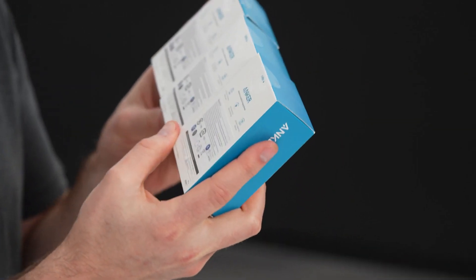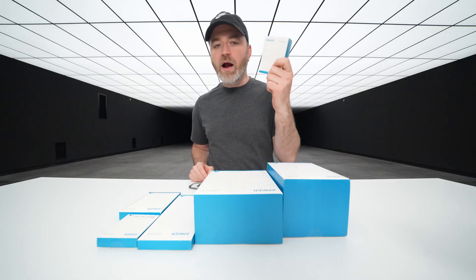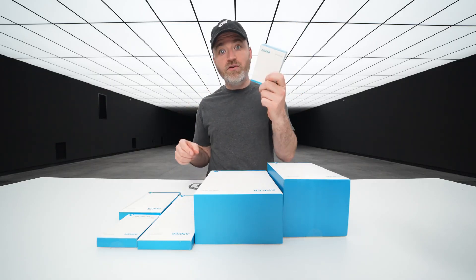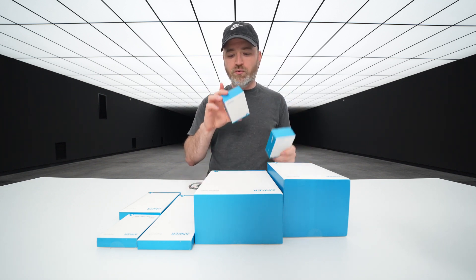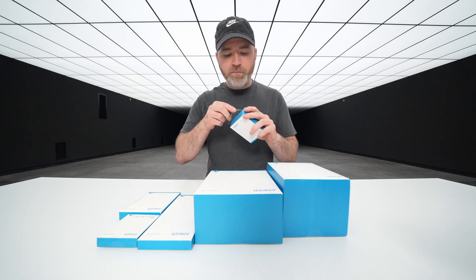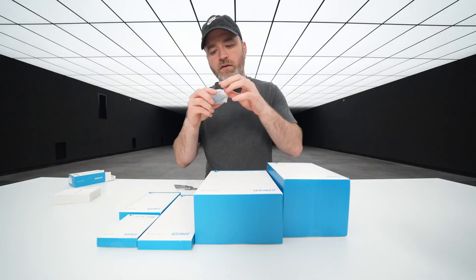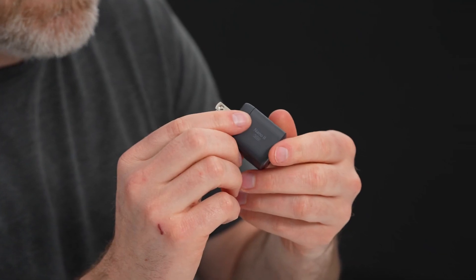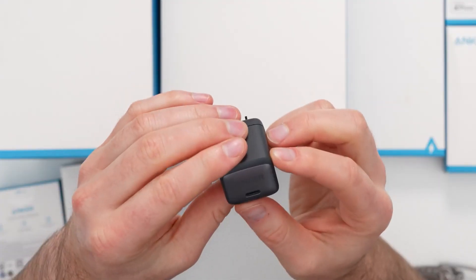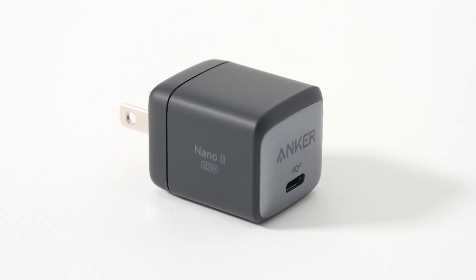I have three different Nano 2 options: a 30-watt, 45, and 65-watt, all the way up to your variety of Type-C devices that need more juice like your laptop. It can truly be one charger to rule them all. Let's kick it off with the littlest one, the 30-watt. Look at that tiny little brick right there — this is the 30-watt Nano 2 with IQ 3 technology.